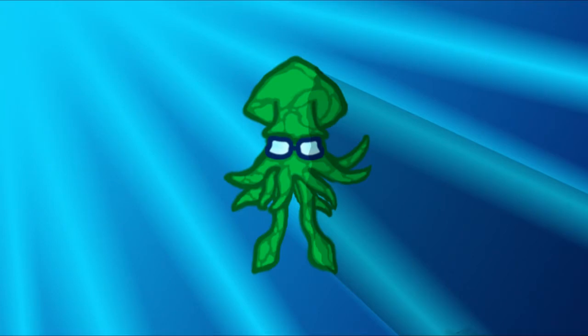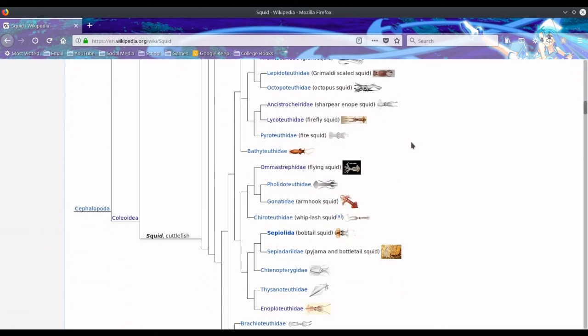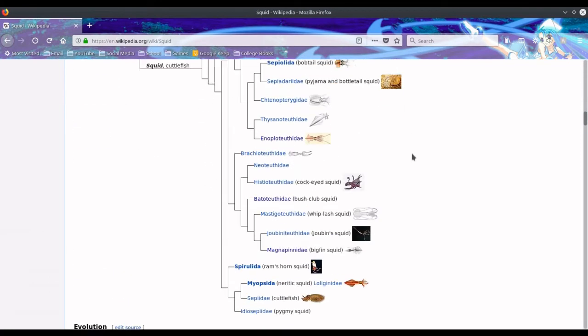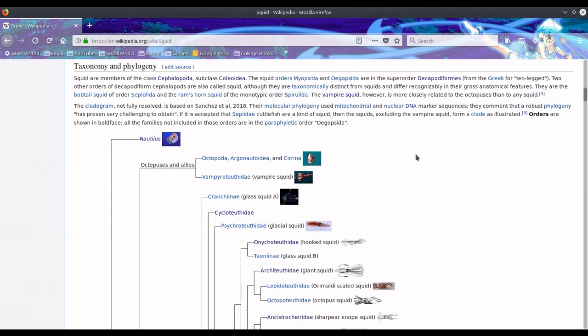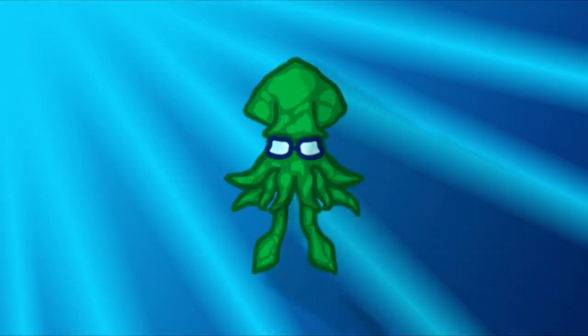With the massive amount of squid species that there are — over 300 different types — some of them are bound to have different adaptations to their environment. Many different types of squid have completely different tentacle clubs depending on what they try to eat. So here are a few different types of tentacle clubs to show you just a sample of the variety that can happen.